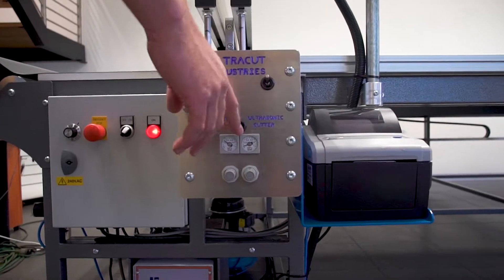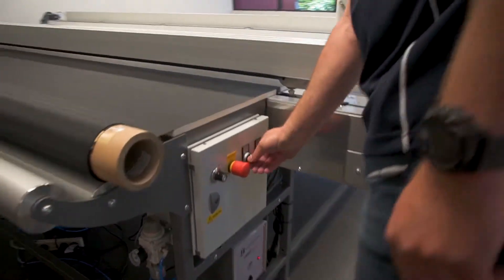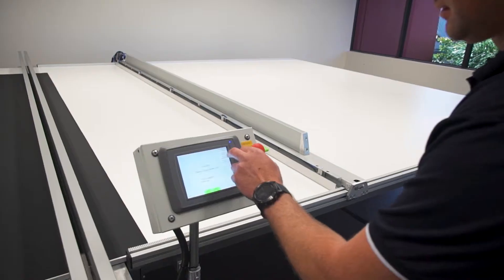It has a flick of a switch selection between ultrasonic and pressure cutting, which means you can cut and seal any fabric, internal or external, with ease. The Combo Cutter has proven itself to be the most versatile and reliable machine year after year.